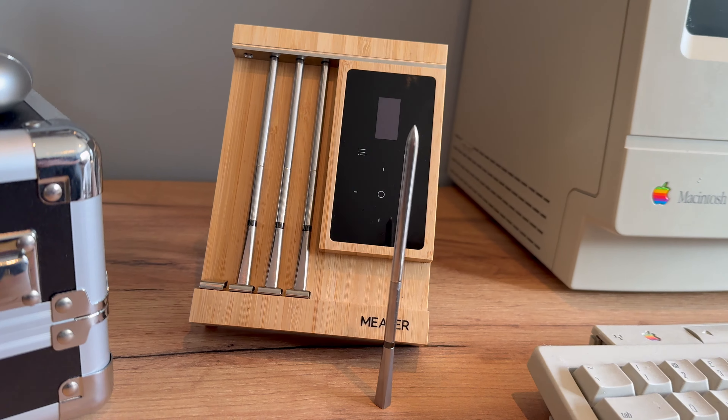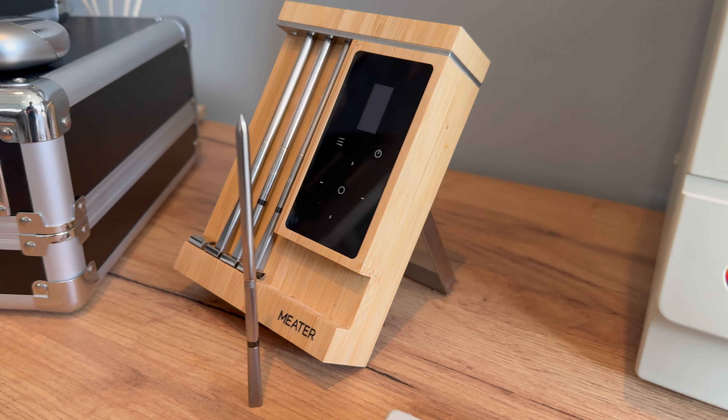How was the Meater experience, you ask? I can't actually give you an answer to that, as the thermometers didn't work. As soon as I put the steak in the pan, the probe disconnected from the block. Since these thermometers work over Bluetooth, Meater says you need to keep the block close to each probe when in use — which is exactly what I did. My flooring was right in front of the block, so nothing was too far away.